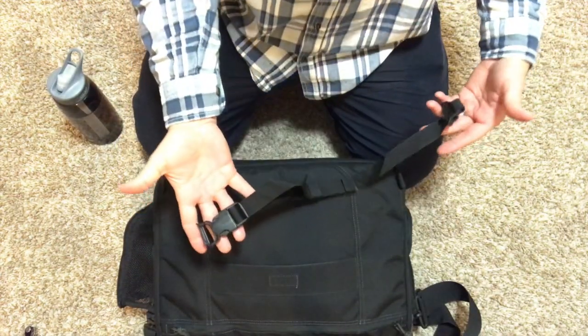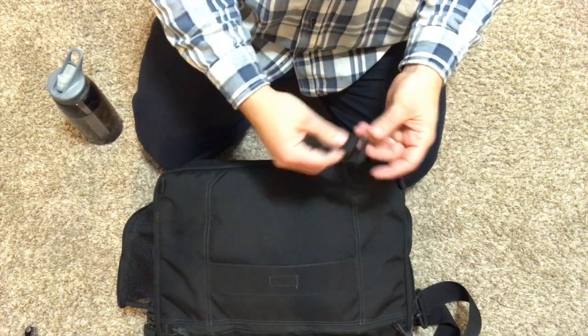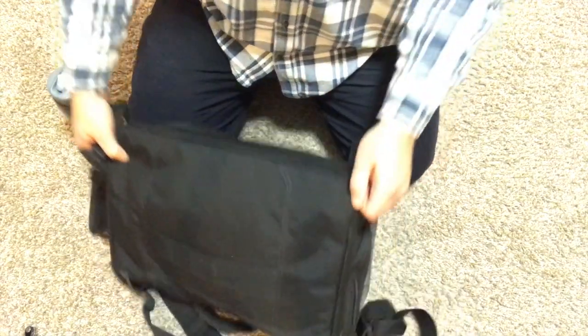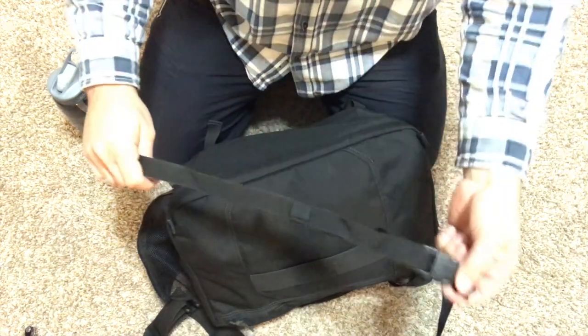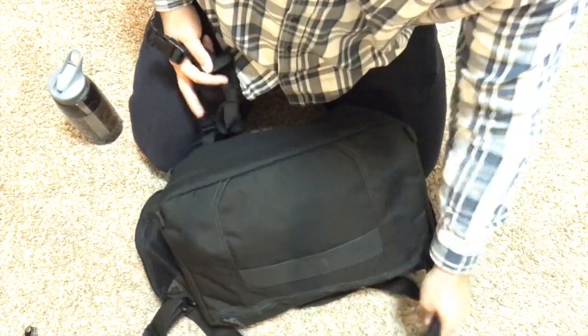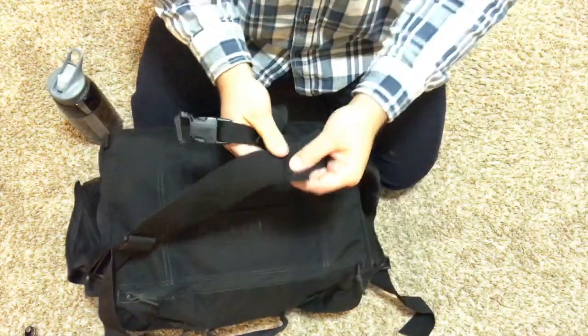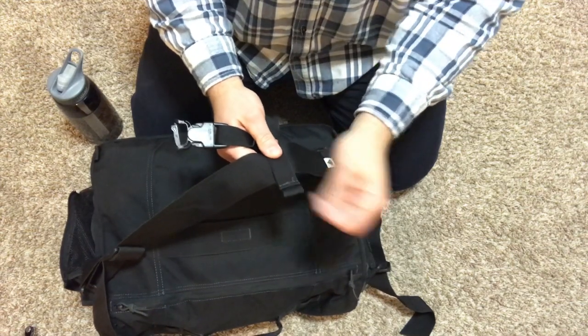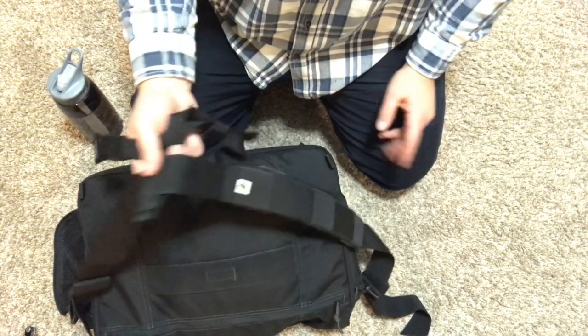The cross-body strap I don't have attached right now, but I store it in the bag. It slides through one of these two little loops down here on the ends, and then the other end attaches back to the main strap via this little loop. It can attach from either side. I just don't use it that often, so I store it away in the bag.